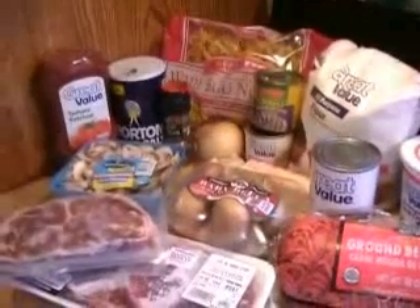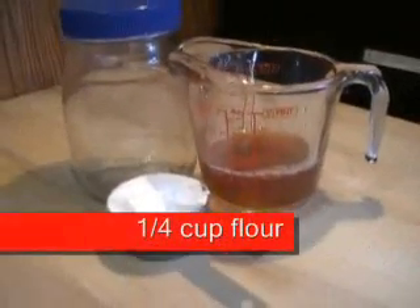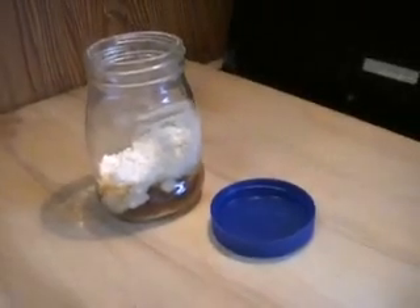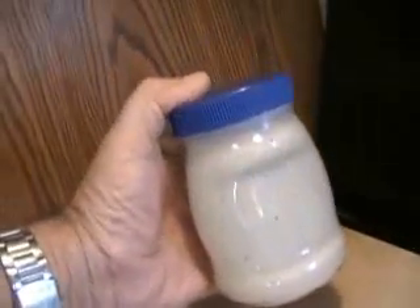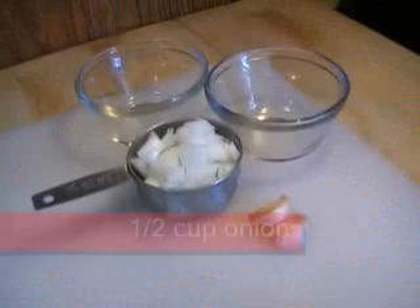Let's start prepping some of the items. We take a quarter cup of flour and a third cup of broth, and we put it in a jar like this. Close the lid real tight and give it a shake. We can set that aside because we're going to use that to thicken our sauce.